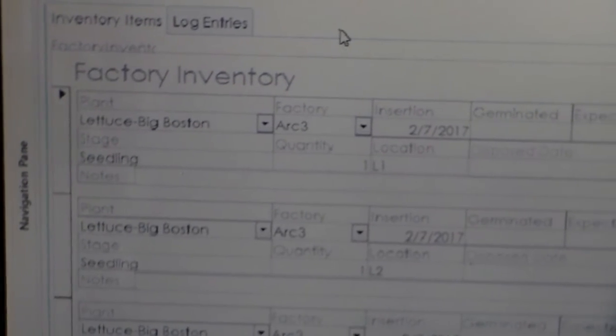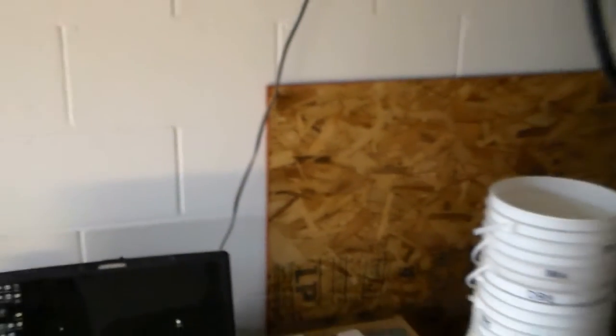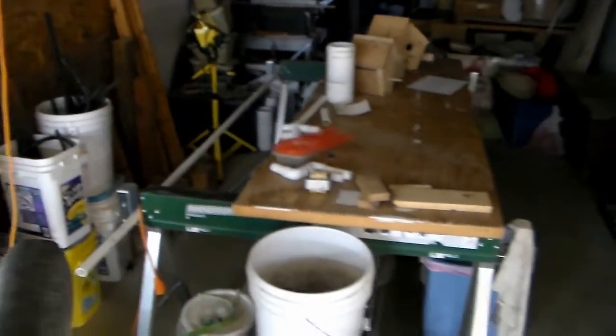Over here is the computer program that I use — actually a friend of mine created it. I use this to keep track of all of my plants, trays, and everything. The tray we just looked at is big Boston lettuce, and you can see it says right there 'big Boston lettuce.' It works really well — it helps me out knowing where the plants are, what they are, and moving them through the system and harvesting them.